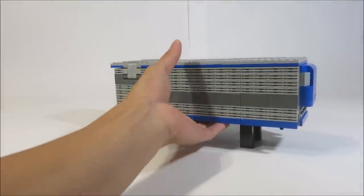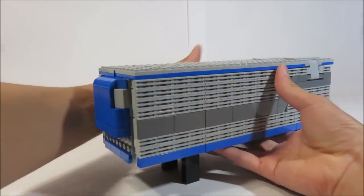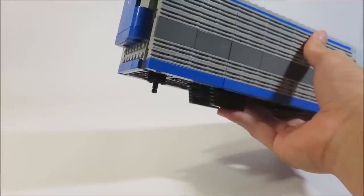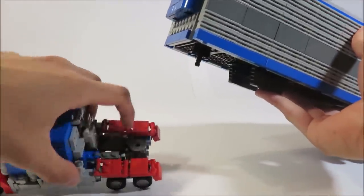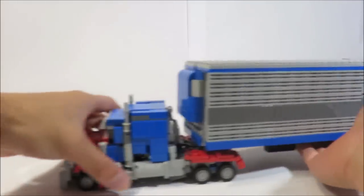All the weapons are packed up. This is actually how I stored them all for Brickfair, which is really convenient. There is a little axle here, and next to that, I modified my Prime's trailer to have this ring piece. It just slots right in there and holds together very nicely.